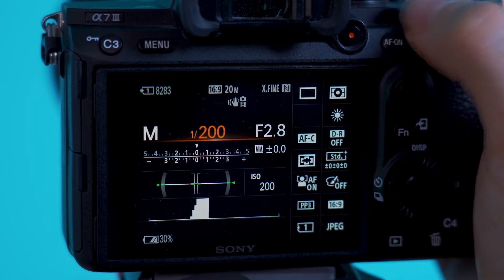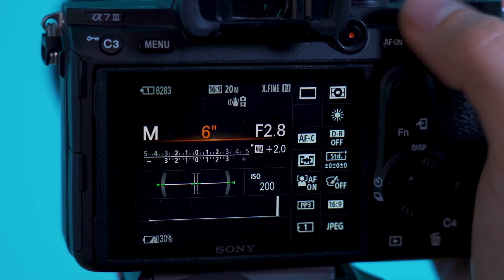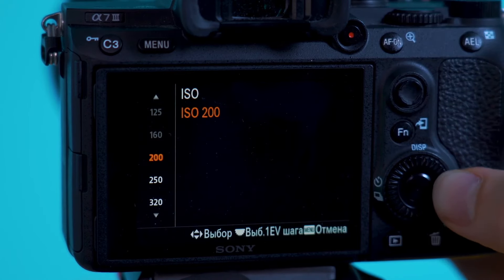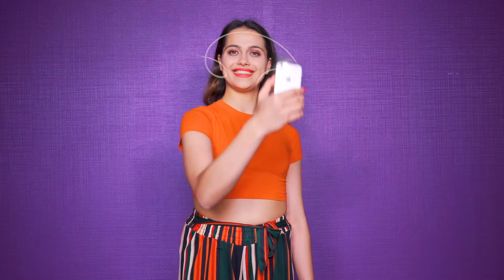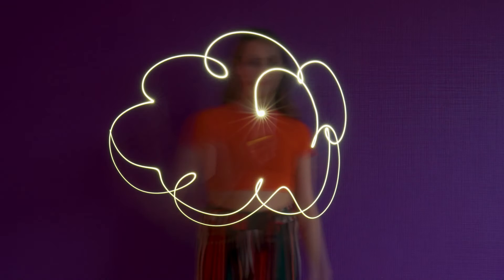How did Rachel pull that off? Well, you will need a professional camera for this one, but the result is so worth it. Just use the following settings: shutter speed should be set at 6, the aperture at 22, and ISO at 200. Then snap the shutter button and draw anything you want with your phone's flashlight. It's a great first adventure into taking cool, professional photos.